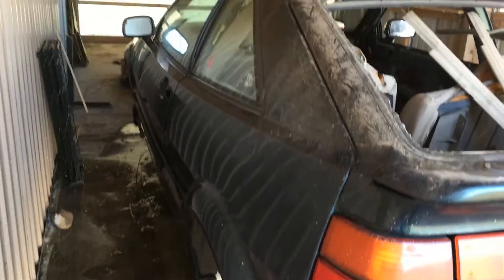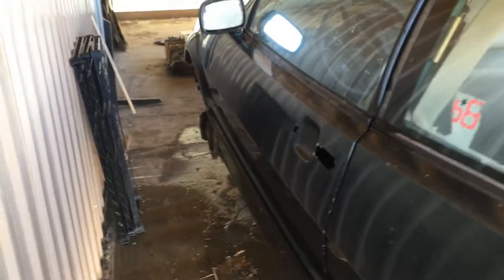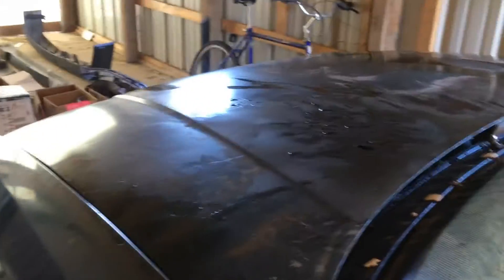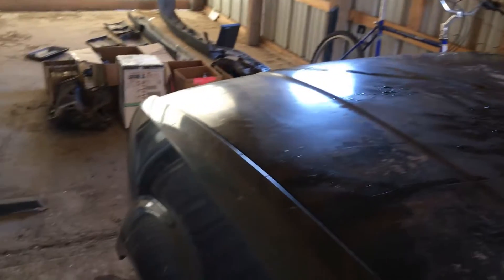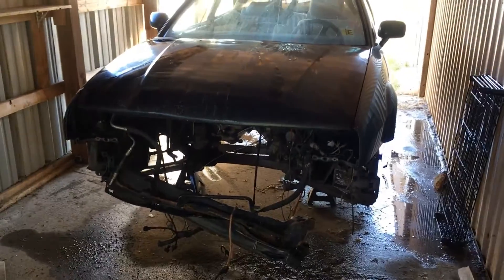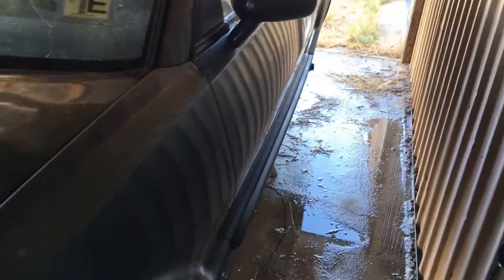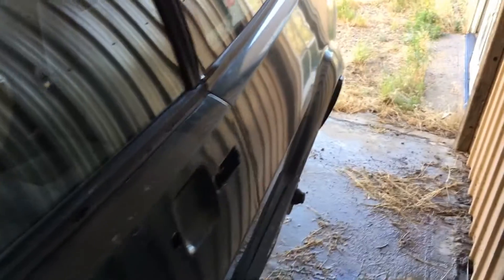The driver's side is in pretty good shape. There's actually glass on the driver's side, not a lot of dents and dings. The driver's side door is in pretty good shape. The front of it is kind of rolled under a little bit right at the front. There are really only a couple of door dings on the driver's side.